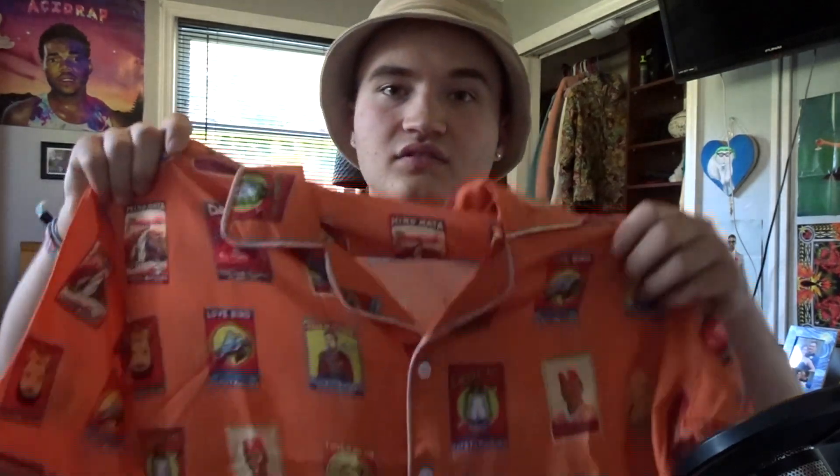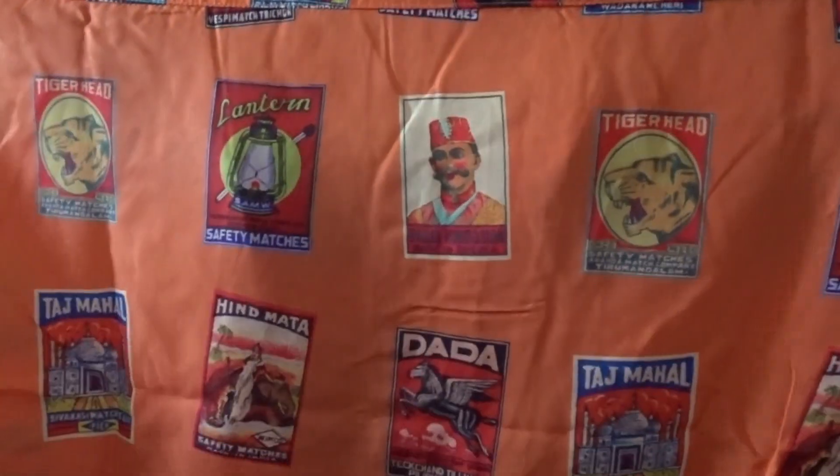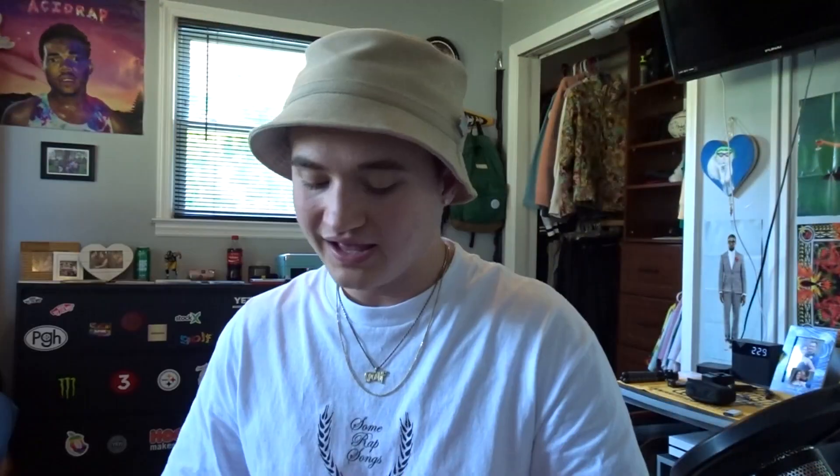It is from a brand I heard about through Reddit, believe it or not — Pertedago. I'm not sure if I'm saying that right, but correct me if I'm not. It is this Indian matchbox button-up in the orange colorway. They also have a black colorway on the website. This button-up is only $75, so it's a lot cheaper than the Golf Wang button-ups and the quality on it is still very good. The artwork is actually inspired by the matchbox art of India, which is really sick.